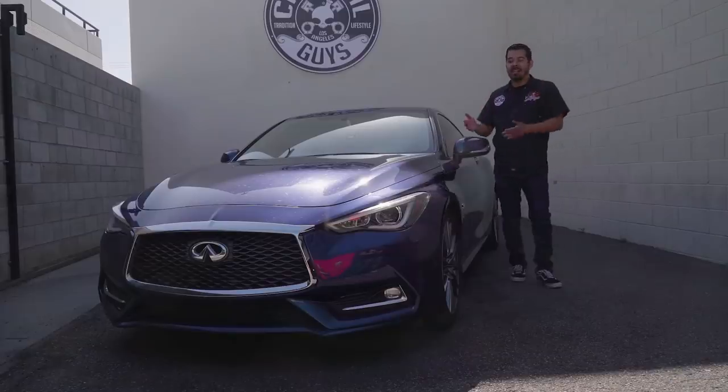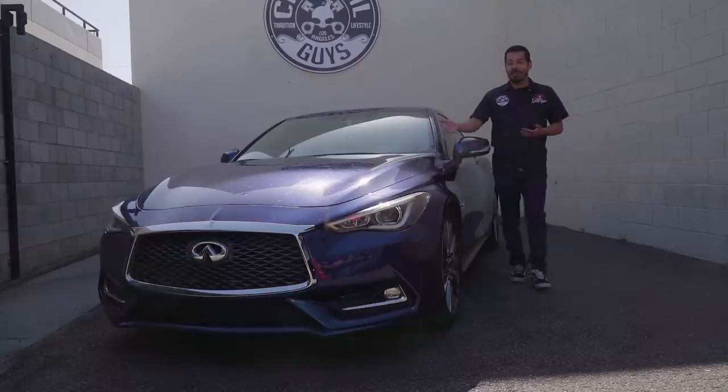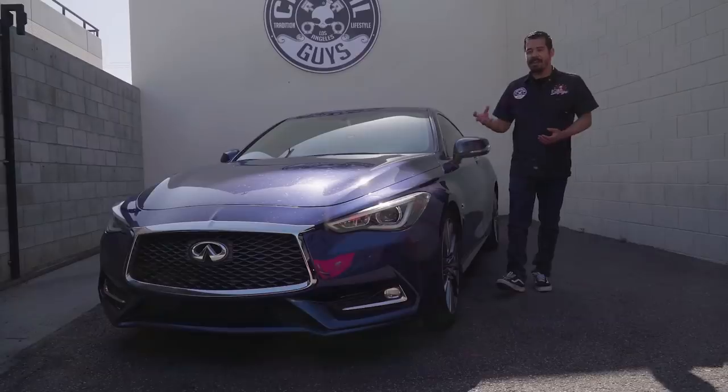Hey, what's up guys? Welcome back to Chemical Guys Detail Garage. Today in the shop, we have the blessing of working on this beautiful Infiniti Q60S. Now, this vehicle looks amazing — it looks new and it has a very, very aggressive look.